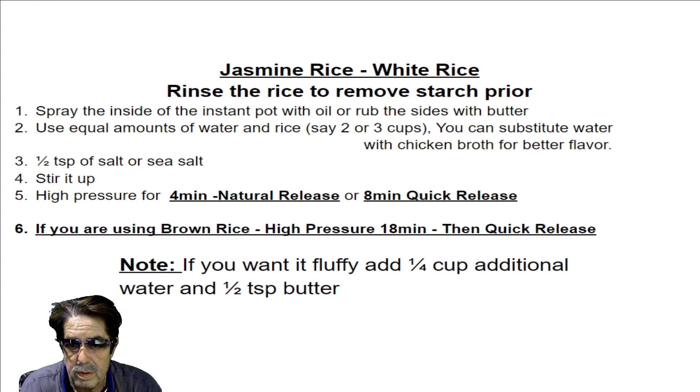For white rice, cook it for four minutes and then open the release and let it release naturally — four minutes works well. If you want it done faster, go for eight minutes and then use the quick release. There's a red button: push down on it in conjunction with opening the quick release to release all the pressure and steam at a much faster speed.